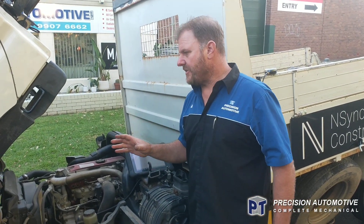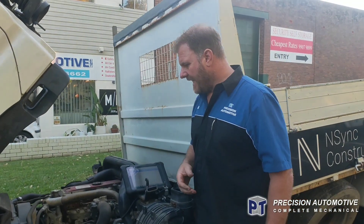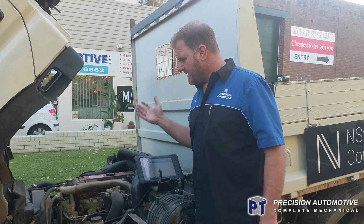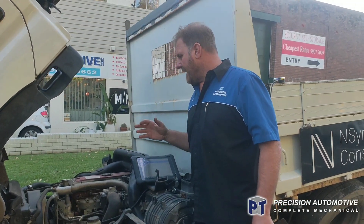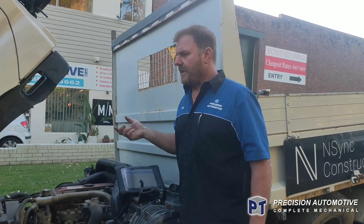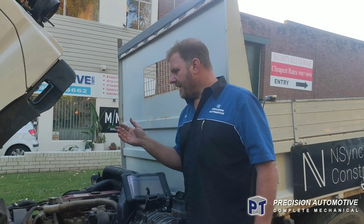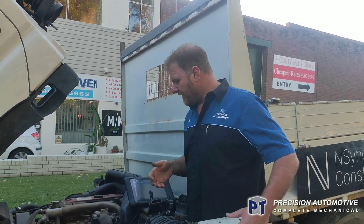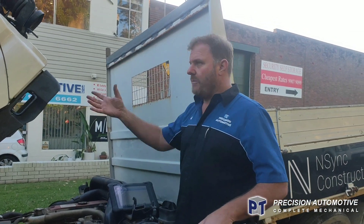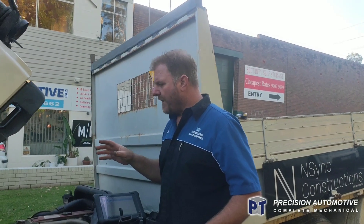It had intermittent issues — no power. They've been driving it for 18 months or something. First time we've seen it was a couple of months ago; it came in for a service for us to check it out. We suspected the turbo — they've got an electronic actuator on the side of them, variable vane turbo.